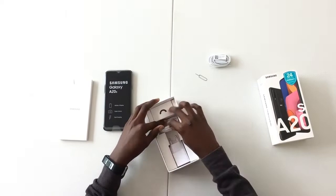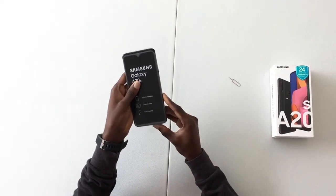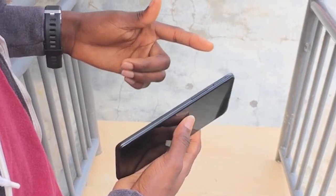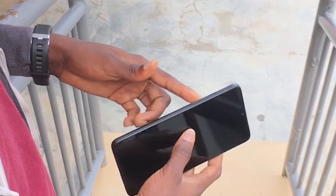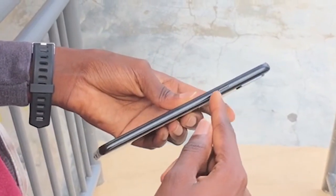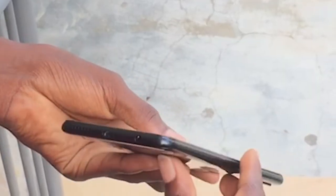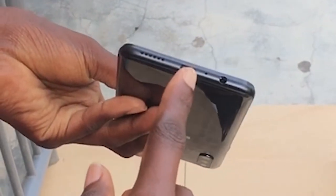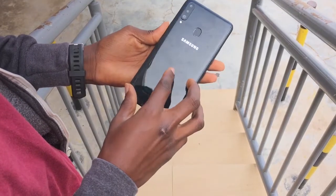On the left side you can see the SIM slot and memory card slot, as well as the volume rocker — volume up and volume down. On the right side we have only the power button. At the top we only have a microphone, and at the bottom we have the speaker grill, USB Type-C port, microphone, and the 3.5mm earphone jack.